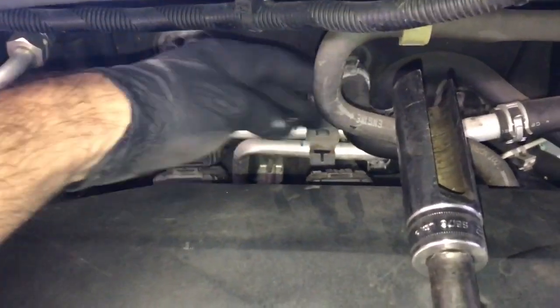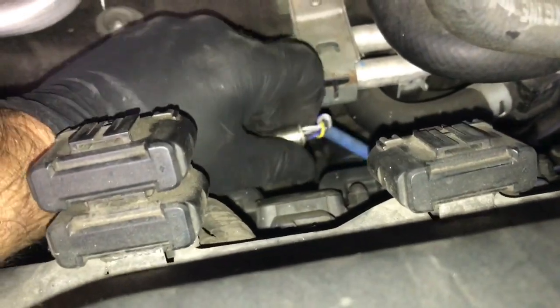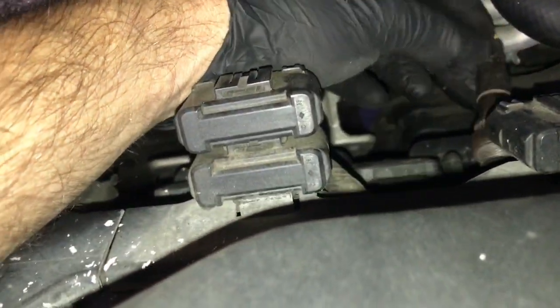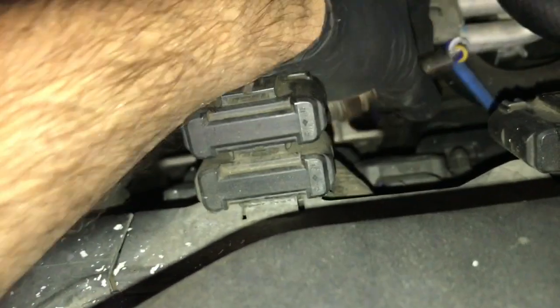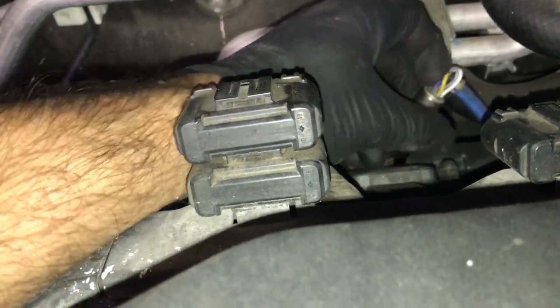I'm going to leave the sensor plugged in and just twist it out. Help twist the wire around, and once you get it out you're going to leave it twisted like this. So when you go back in, you'll put it back in and twist it, and it'll untwist all the wires and go right back in.